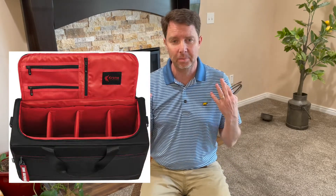Hi everyone, this is Dumb Old Dad bringing you yet another video. Today I'm going to be reviewing a shoe carrying bag. A company reached out to me and decided to send me a bag so I could do a review.